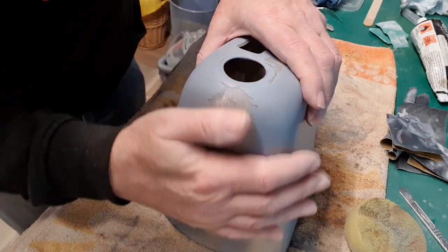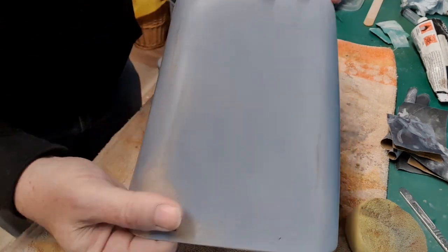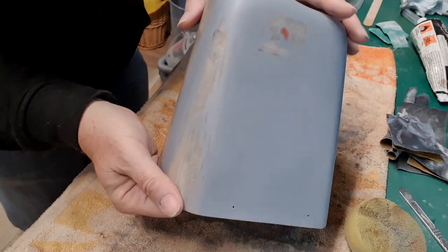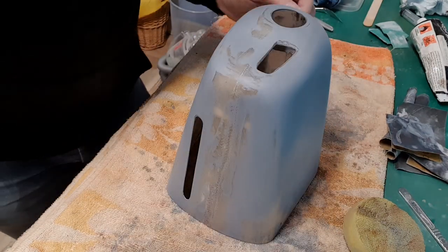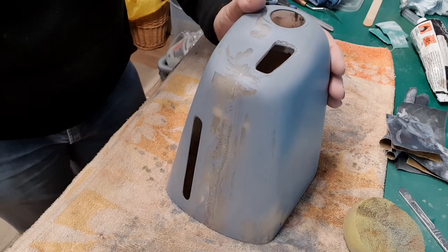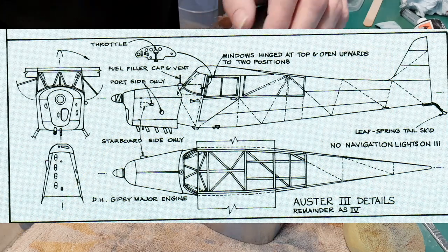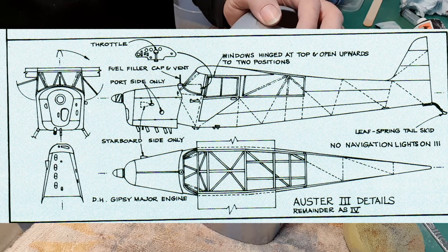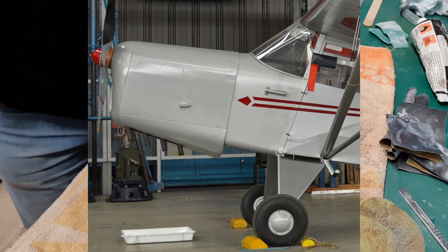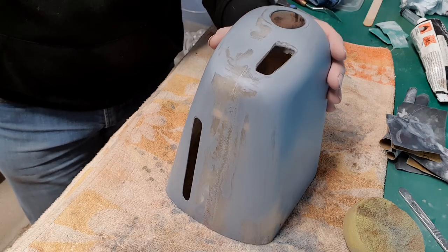So there we have the cowl all nice and smooth — all the dings are sorted out, the pinholes treated, and it's been wiped down and washed off. We are ready to go now with the detailing. It's worth mentioning that you need to use either your three-view drawing — which you should have if it's a scale model — or refer to photographs to position all these panel lines. As the three-view drawings are not particularly accurate, I'm going to rely on photographs. This is a standoff scale model, so I'm going to position the lines where I think it looks best.